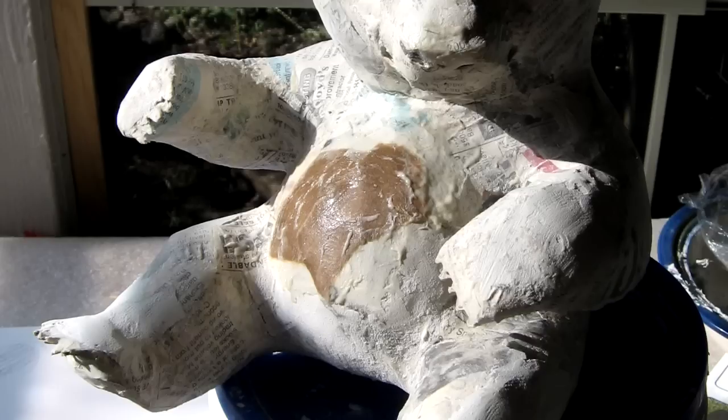I used some brown paper for the very last layer, though you don't really need to. If you do use brown paper, make sure that it gets nicely saturated with your wet paste because that does help smooth it over. Put just the tiniest amount of paper mache over the claws because you want them to stay nice and sharp.